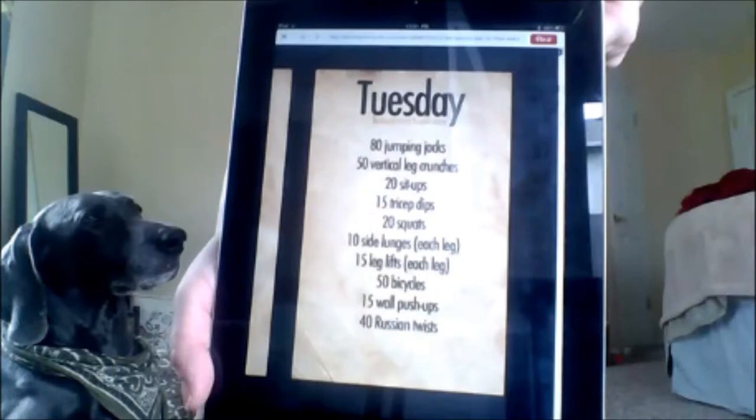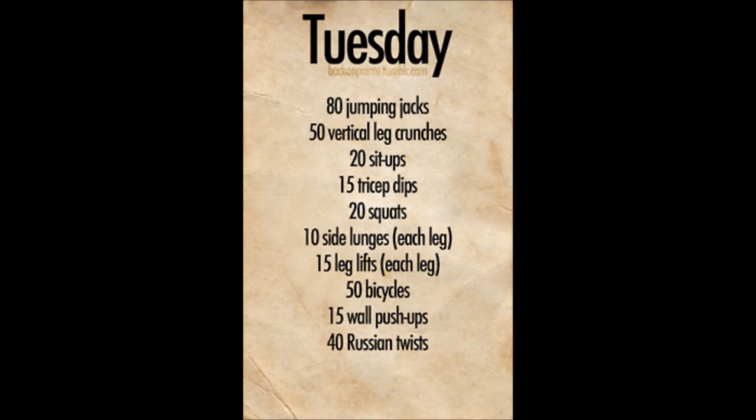Hey guys, welcome back to my channel. This is Denise and today I'm bringing you a lazy day Pinterest workout. My body has not been cooperating the last couple of months, so I haven't been able to do my favorite thing, which is hot yoga. I wanted to do this for you today — hopefully it'll motivate me as well as motivate you guys for a quick and easy workout at home. I'll link below where I found it, and I will be adjusting the numbers a little bit and a few of the exercises which I believe aren't the best for you, so just pay attention.